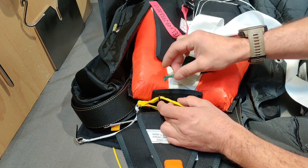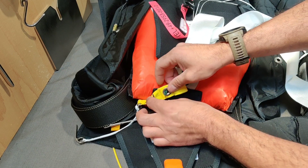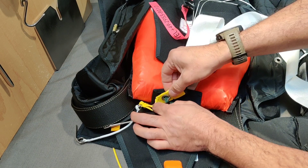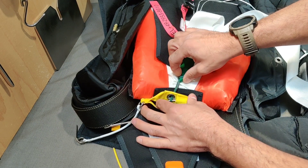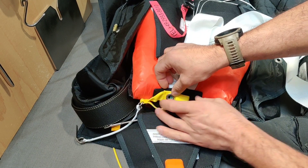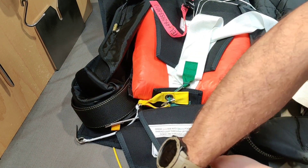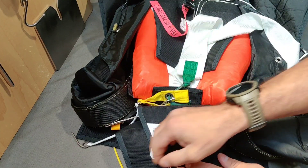The way it works is super simple. The lanyard goes through the grommet, pin goes through the loop, pin goes in a pocket, and now it's ready to go. There is no sealing required. When the reserve flap closes, it's going to keep everything in place.